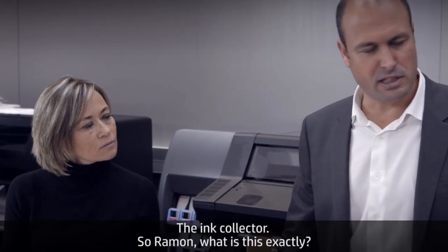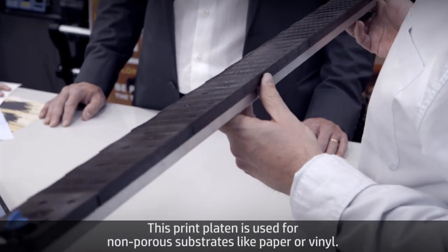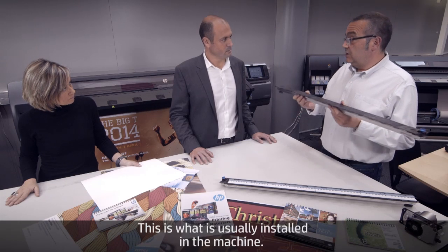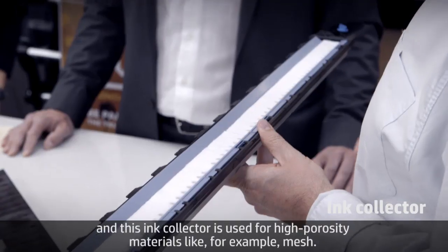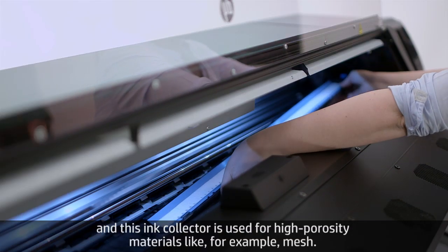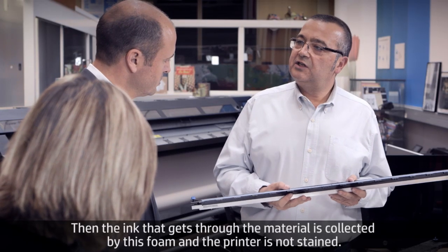What is the ink collector exactly? It's a very clever design. There is a print platen used for non-porous substrates like paper or vinyl — that's what's usually in the machine. But the operator can replace it with the ink collector, which is used for high-porosity materials like mesh. The ink that gets through the material is collected by foams, so the printer is not stained.